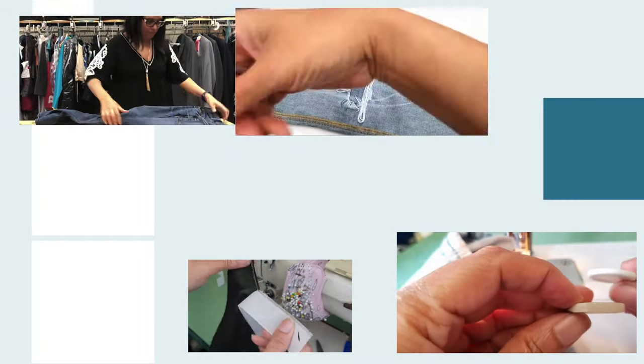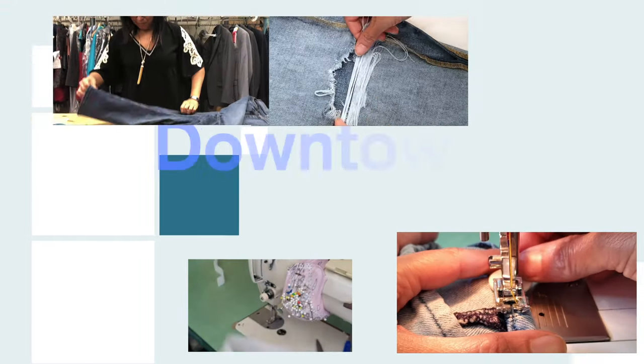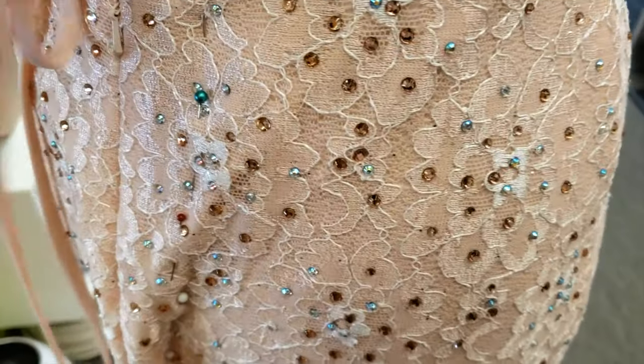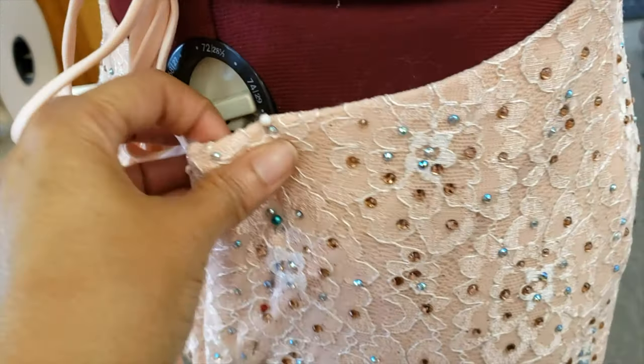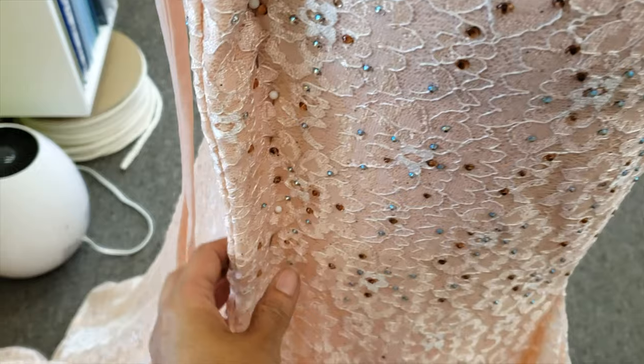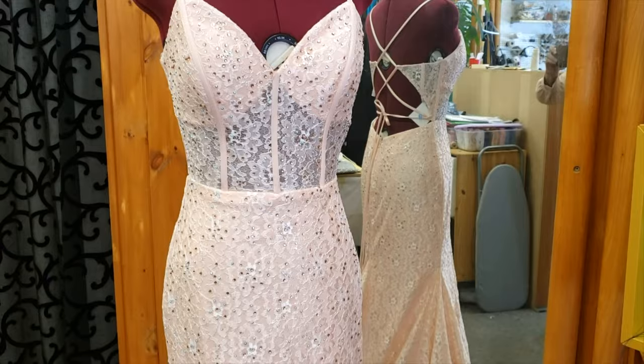Hello everyone, welcome to Downtown Tailoring. In today's video I'm going to make a gown fit like a glove for my customer by taking in the back with a zipper and godet. This is a very beautiful prom dress but it's a little bit bigger for my customer. Today we are going to take in the back with the zipper and godet.